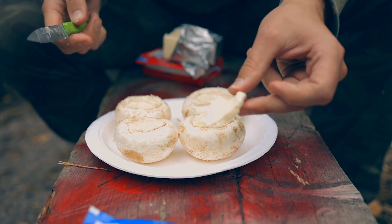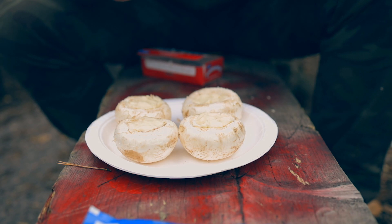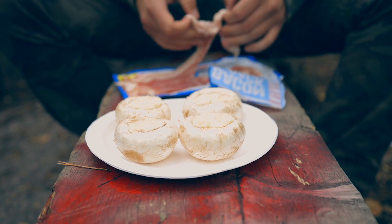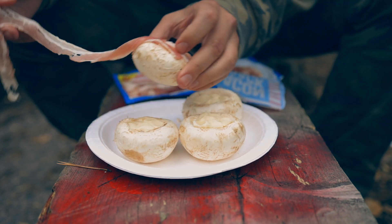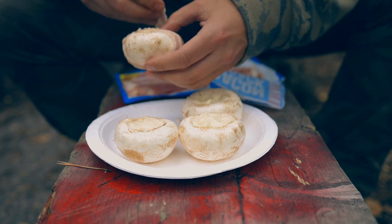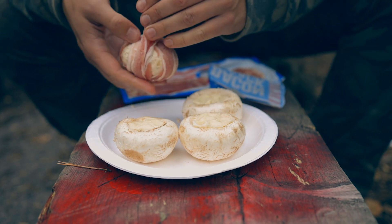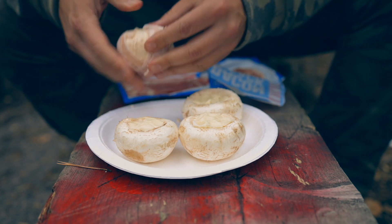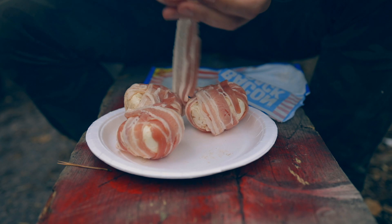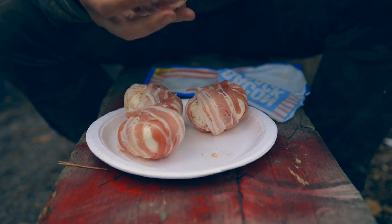And one slice for me to taste — very good. Then we take the bacon and wrap the mushroom in bacon. I use double bacon here. I've got eight slices of bacon, so it's all used now.